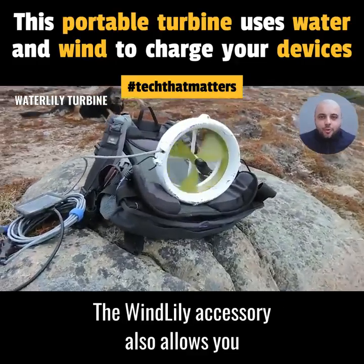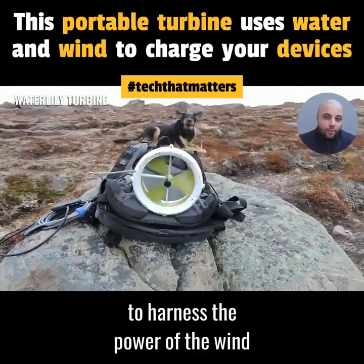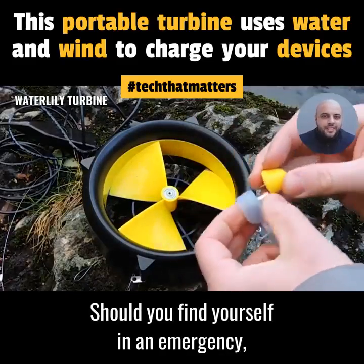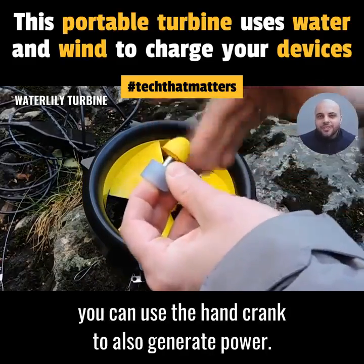The Windlily accessory also allows you to harness the power of the wind to ensure that you can harvest energy. Should you find yourself in an emergency, you can use the hand crank to also generate power.